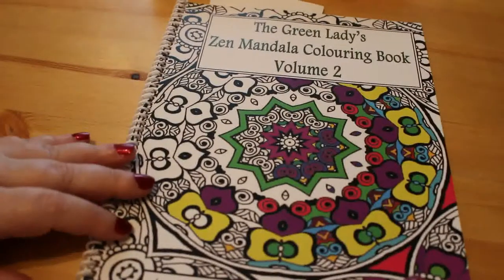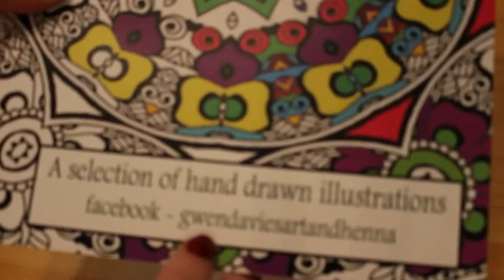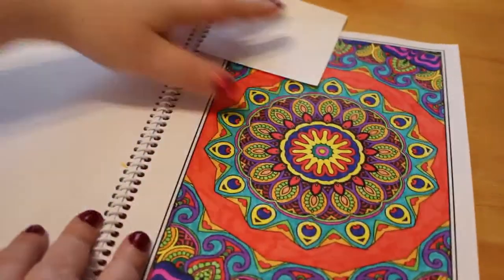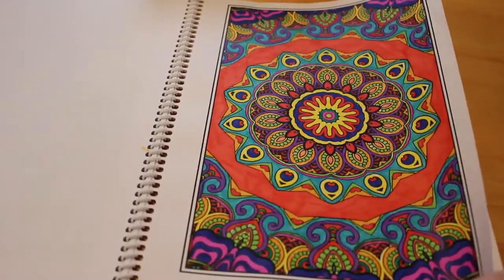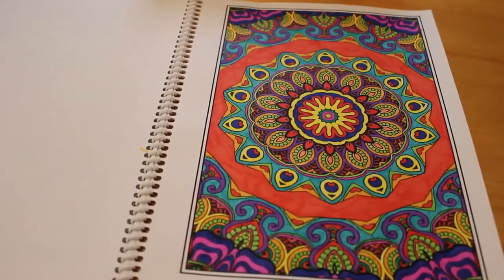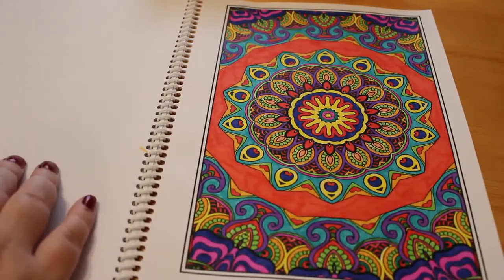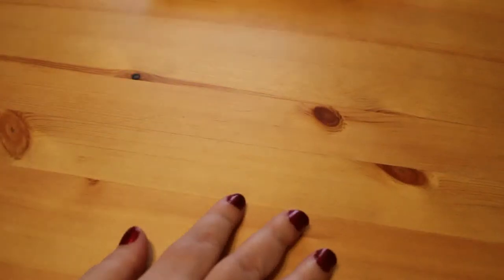The next book is the Green Ladies Mandala Coloring Book volume 2 by Gwen Davis. Her Facebook page is Gwen Davis Art and Henna - go check her out. Again, I used the Crayola super tip markers and they work really well in there, even in the little bits. I'm not a big mandala fan but I like to do the odd one, so I thought let's try the markers on there and see how it works.